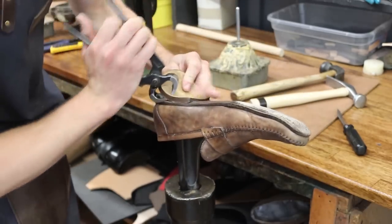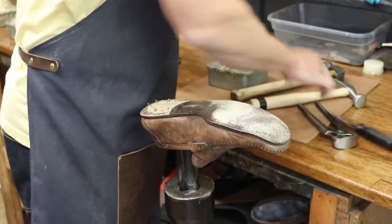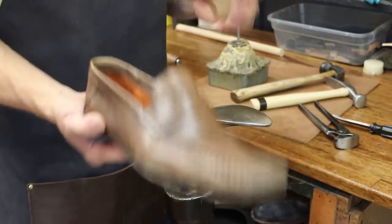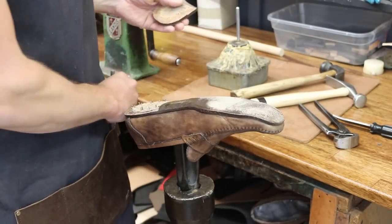A lot of times the heel puller will just pop them right off, but not so much when they're glued up well. It's not necessary, but what I like to do is label the heel block that goes with each shoe so I know which one belongs to which.